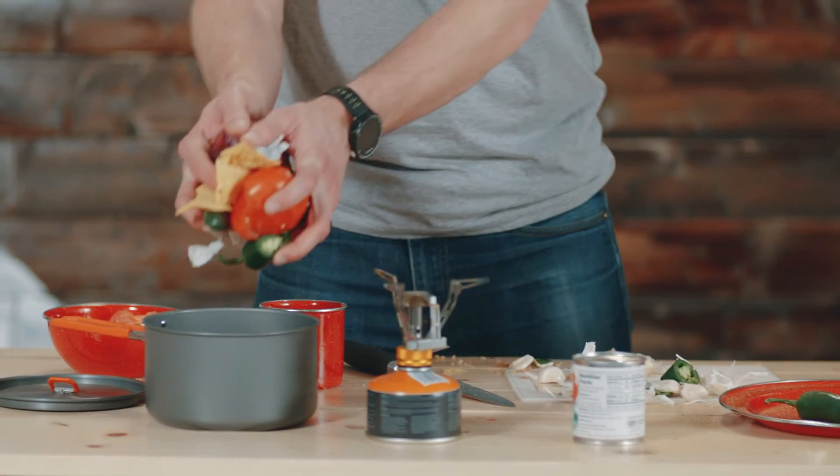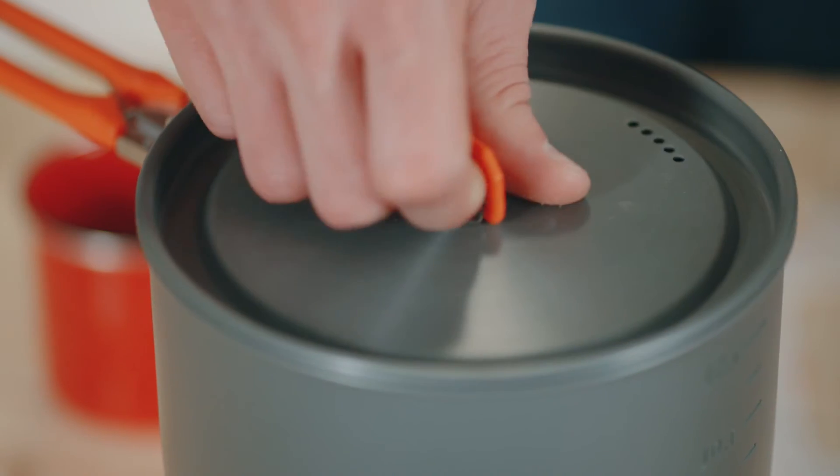Now combine all ingredients and bring it to a boil. We're all done, let's give it a taste.